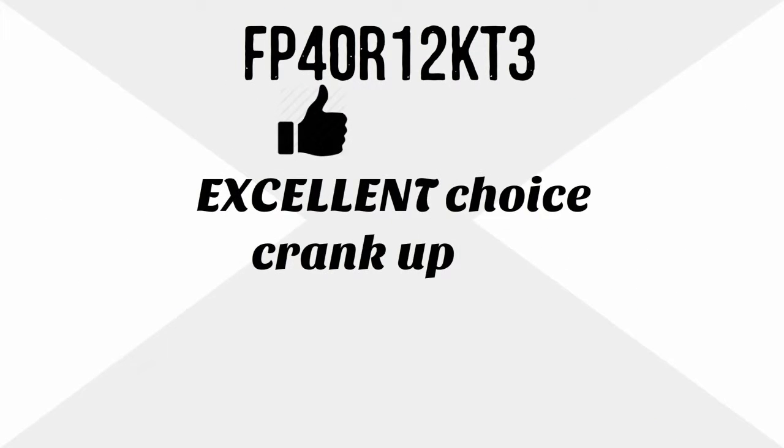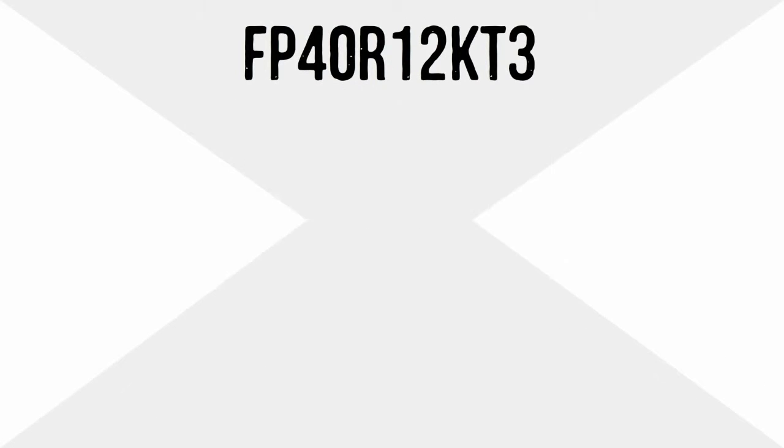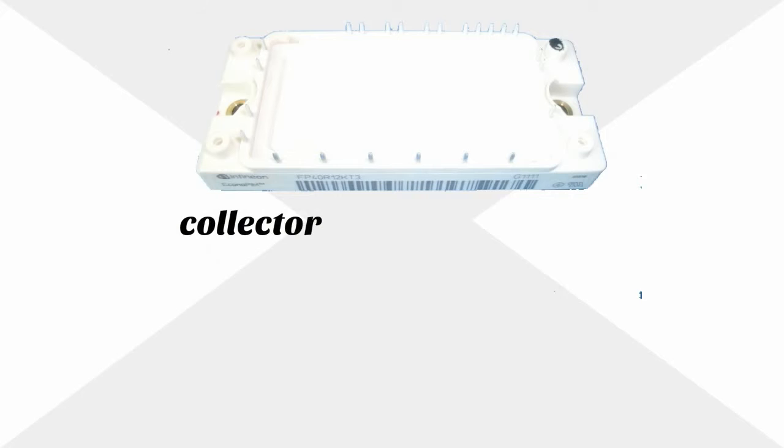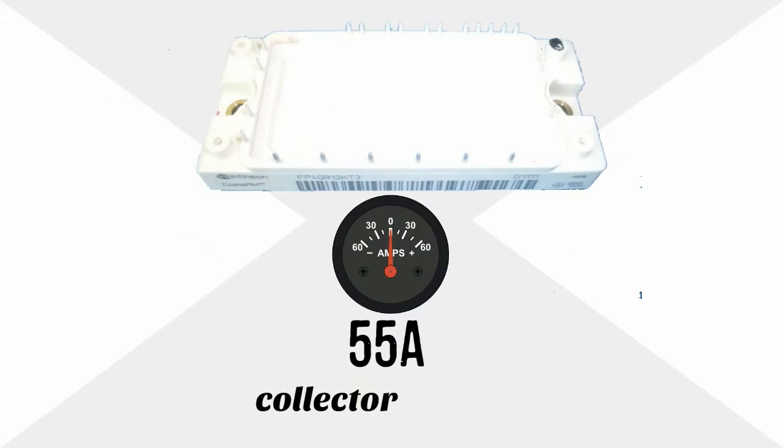FP40R12KT3 is an excellent choice to crank up the performance level of your air conditioning unit. Manufactured by Infineon, this IGBT power module weighs a lightweight 0.4 pounds, with a collector-emitter voltage of 1,200 volts and a 55 amp collector current.